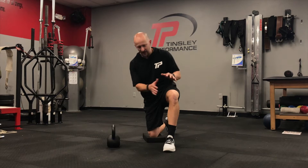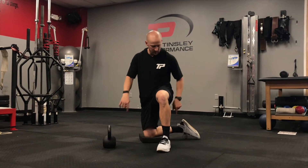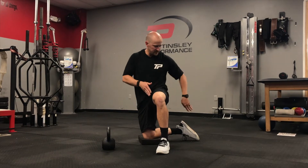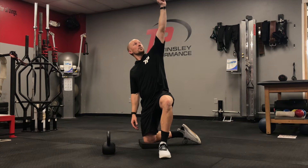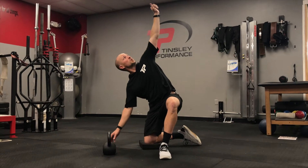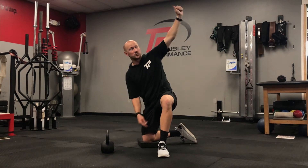Half kneeling windmill. We're going to get in a half kneeling position. Pull this leg over so you're at a 90-degree angle from this knee to the other shin. My imaginary weight is going to be up here. I'm going to reach towards the ground as my hip hinges along this shin going towards my opposite foot.